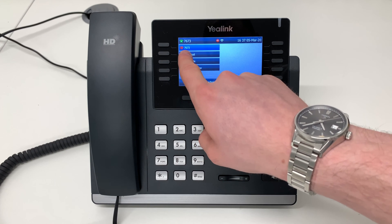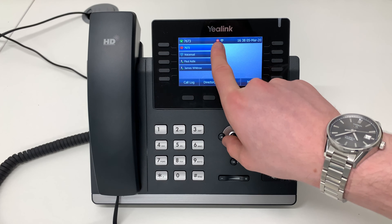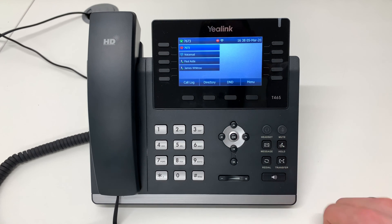This turns the phone icon in the upper left hand corner to red and displays a Do Not Disturb icon at the top of the screen. Do Not Disturb prevents all calls from being connected. Any caller will be sent straight to voicemail.